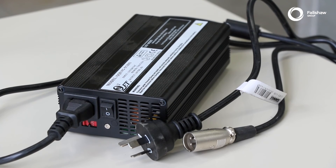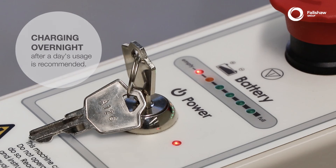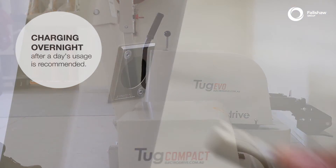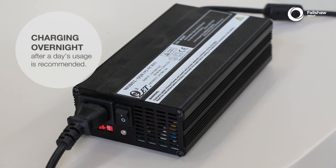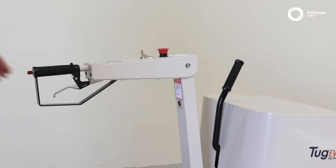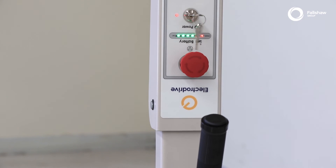Ensure regular charging of batteries. When the battery indicator is low, take the tug to a charging station and simply plug the charger into the socket and charge overnight until fully charged. When storing the unit, the tiller handle can be folded up for compact storage.